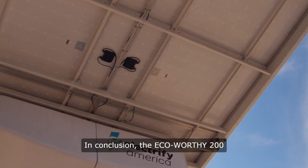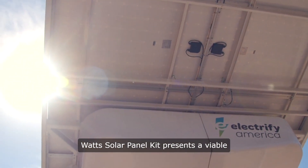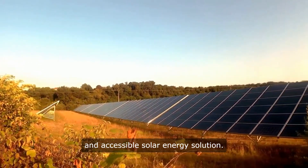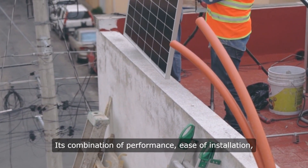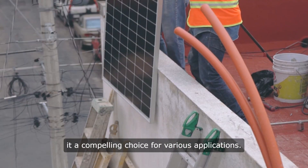In conclusion, the Eco-Worthy 200-watt solar panel kit presents a viable option for individuals seeking a reliable and accessible solar energy solution. Its combination of performance, ease of installation, versatility, and durability make it a compelling choice for various applications.